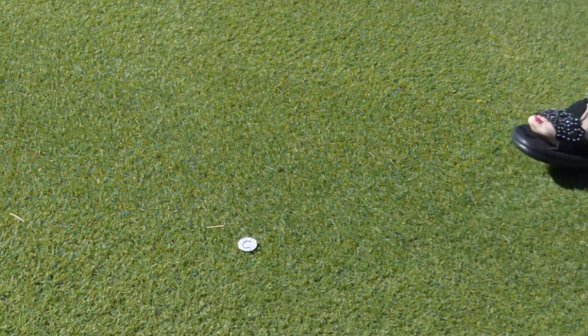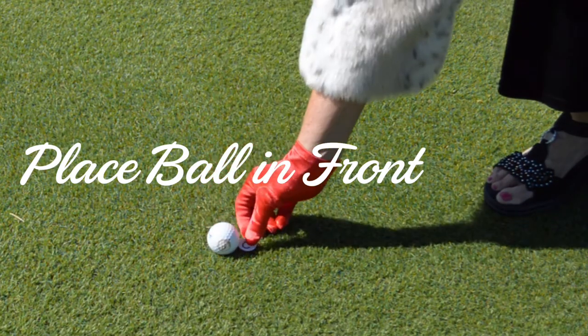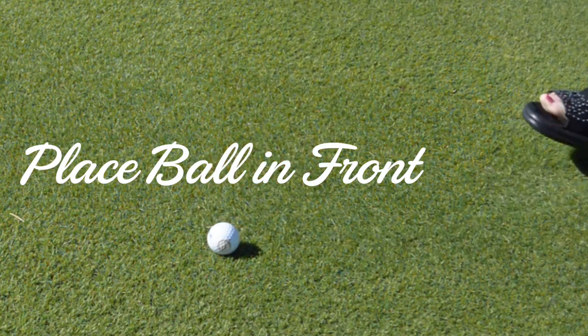To replace the ball, I do the exact steps in reverse order: stand behind the marker facing the flag, place the ball in front of the marker, then remove the marker.